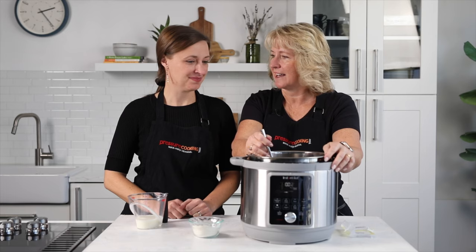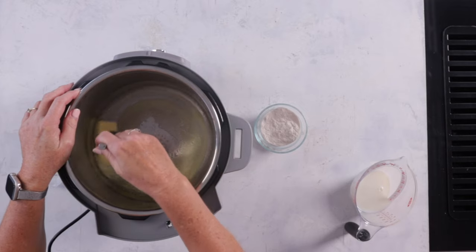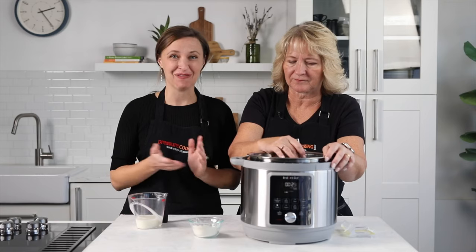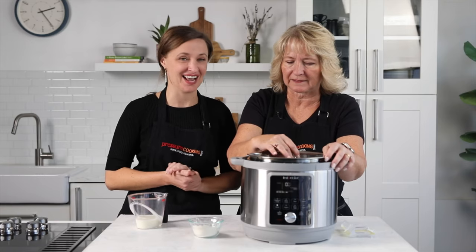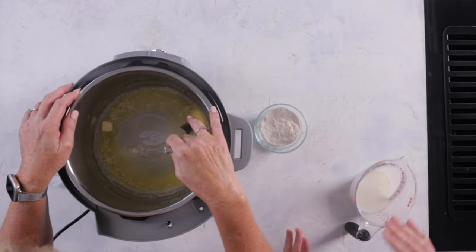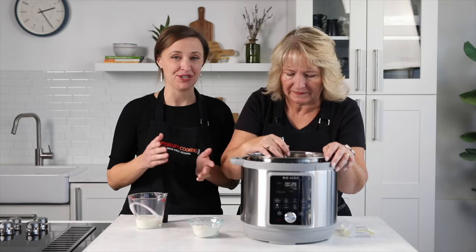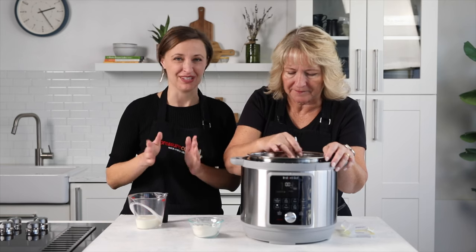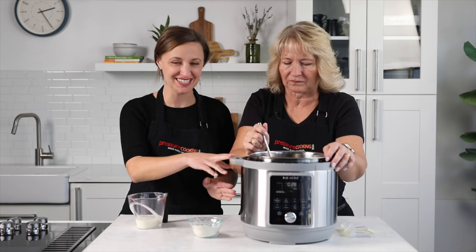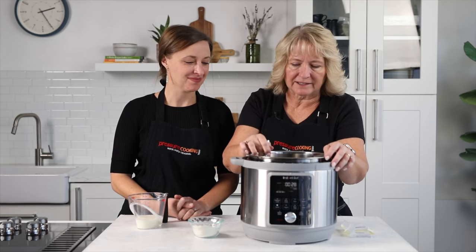We've got this written on our website — you can either make the roux in a saucepan on the stovetop or you can make it in your Instant Pot. We wanted to show you what it looks like in the Instant Pot, and it's one less pot to clean. We're sauteing at a lower setting. If your Instant Pot or pressure cooker has the ability to adjust the saute mode, use normal, level three, or level four depending on your model. This is the Instant Pot Duo Plus Whisper Quiet, adjusted to level three.